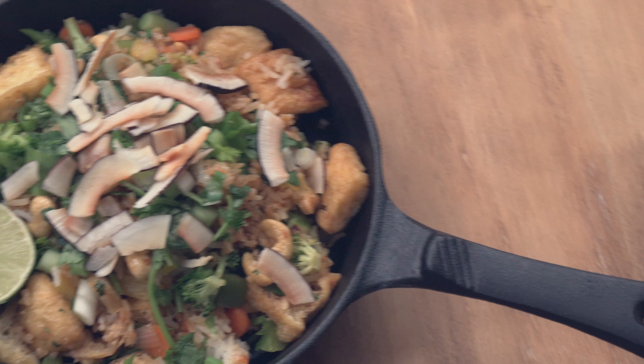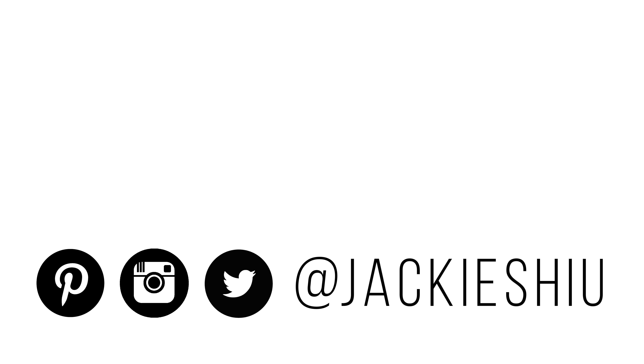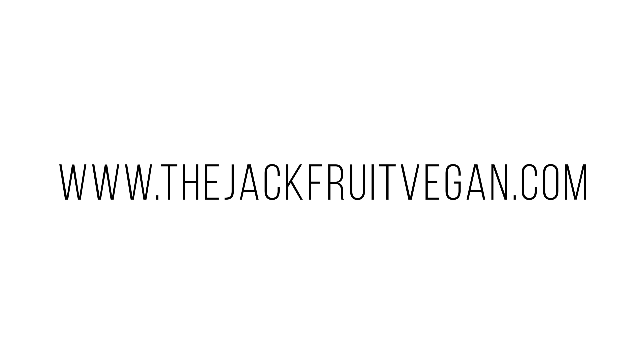This is super easy and it's great to make in large batches, so you guys can meal prep in advance. I hope you guys enjoyed this video — be sure to check out the blog post down below for a full list of details on how to make the fried rice, and I'll see you guys next week in another video!